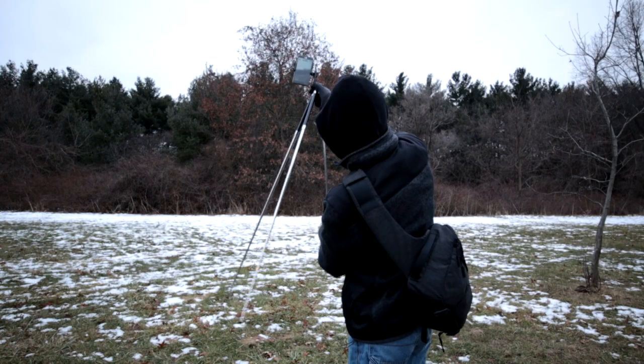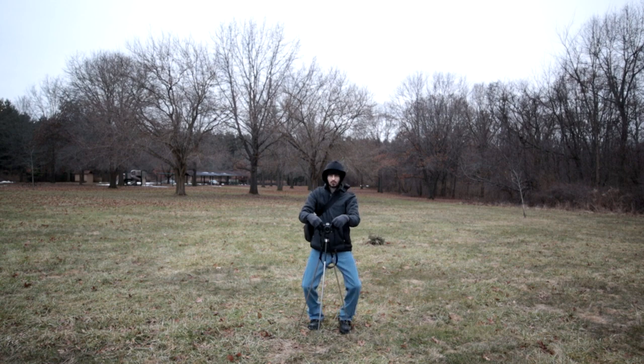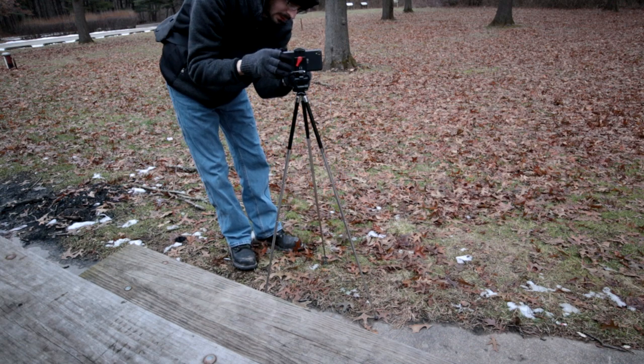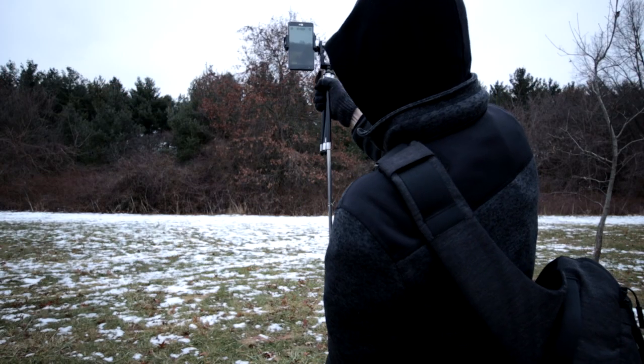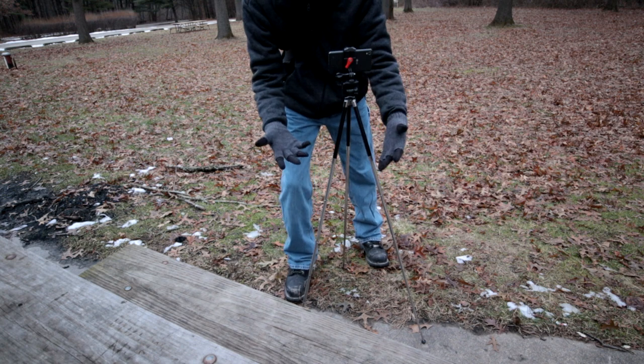With an extremely compact tripod, one of the drawbacks is the maximum height — in this case, 42 inches. It's very short, but in a lot of situations where I need it, like b-roll or just any type of tripod shot, it can work well enough. The most obvious use case for a tripod like this would be with smartphones and action cameras — extremely small things that work well enough with it.